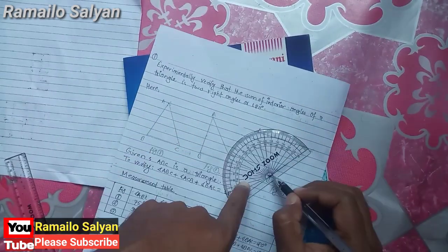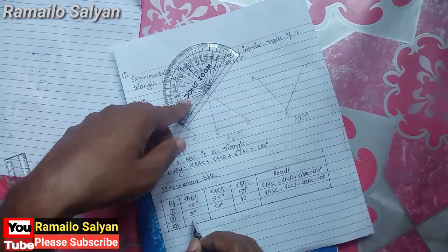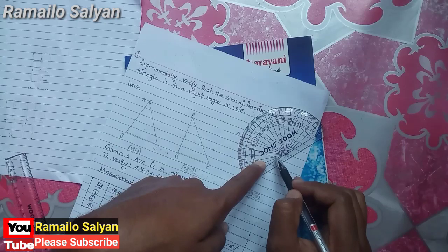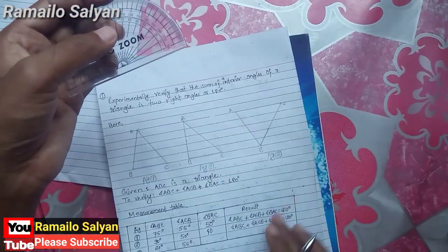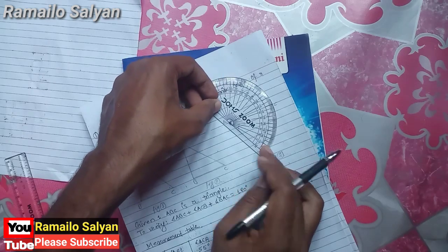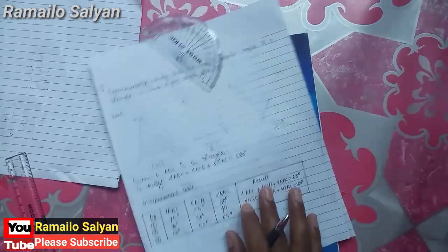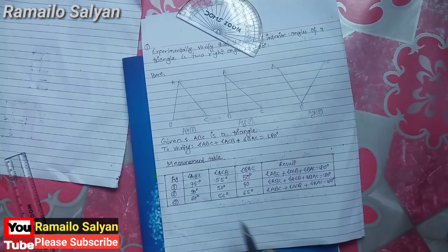From figure three, angle ABC: line BC is here, line AB is here, measurement between these two lines is 60 degrees. Angle ACB: line BC is here, line AC is here, measurement is 55 degrees. Angle BAC: line BA is here, line AC is here, measurement between these two lines is 65 degrees. Sum of angle ABC plus angle ACB plus angle BAC equals 180 degrees.